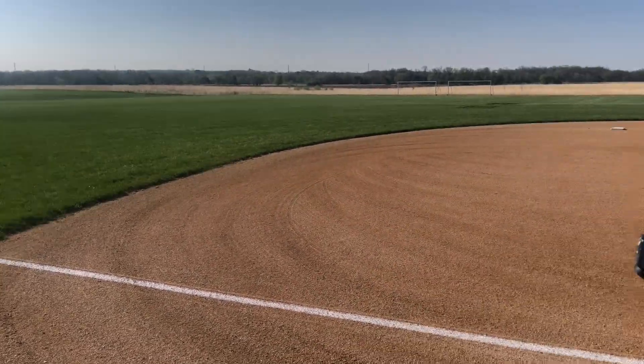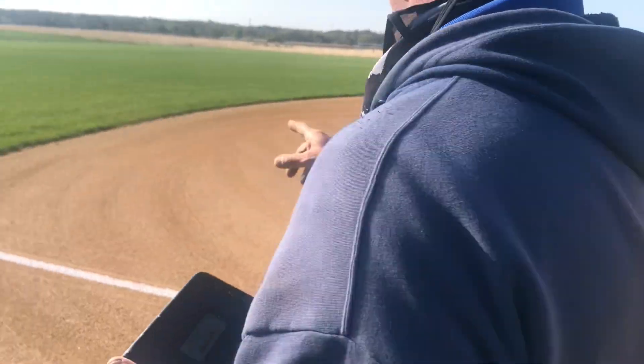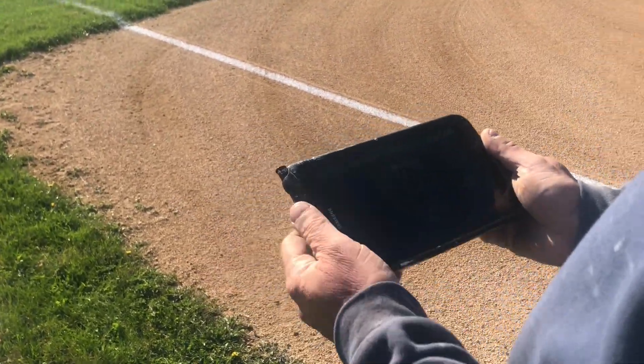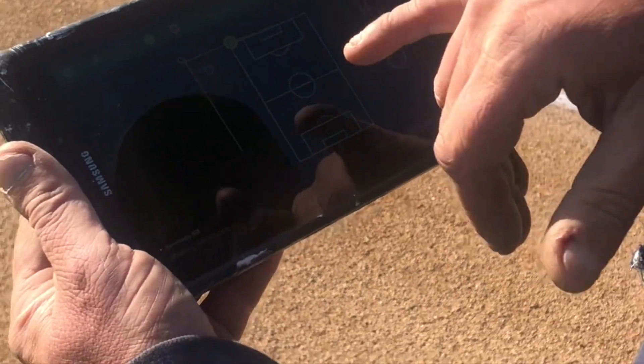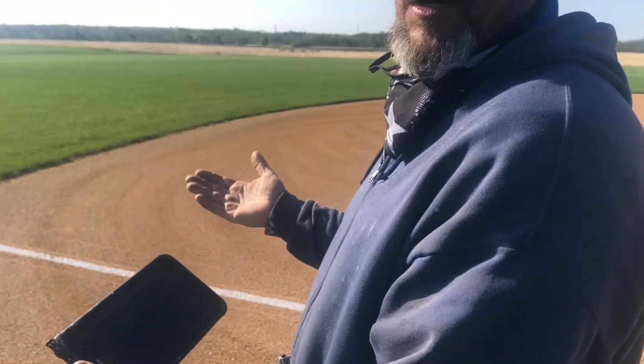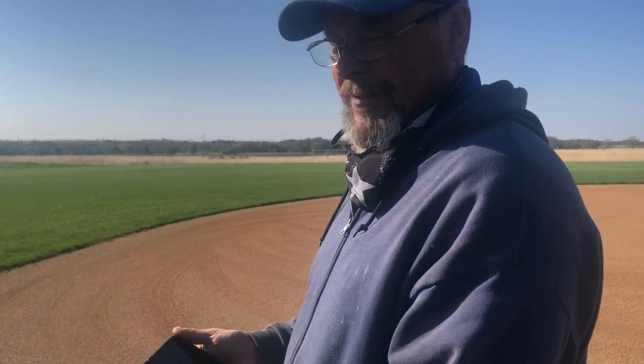Now that I've already painted the lines, I'll just stop and go over to right field and come back down. So you've got it programmed on the iPad? Yep. So I've got the soccer fields in and it will hold them — I don't ever have to redo it. That is crazy. Yeah, that is really something.